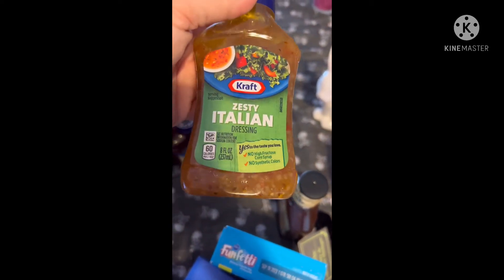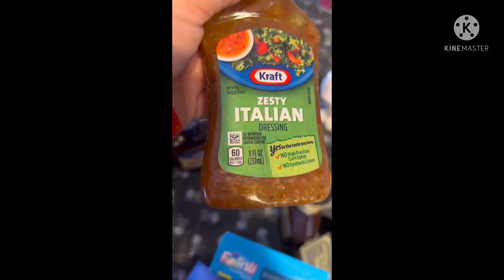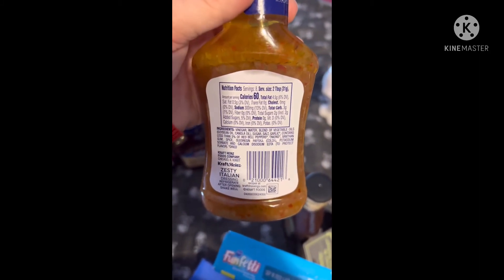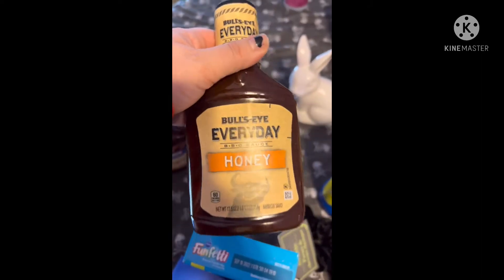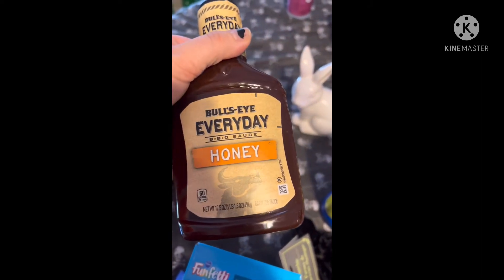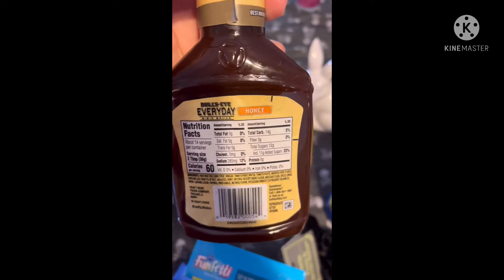Then I got some Kraft Zesty Italian dressing — it's just a little eight fluid ounce bottle, but I mainly use the Italian so I thought that would be perfect. My son picked up some more barbecue sauce, this time the Bull's Eye Everyday Barbecue Honey, which is also good — I've bought this before.